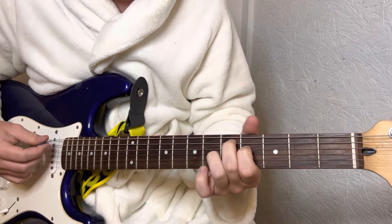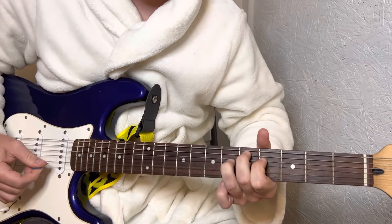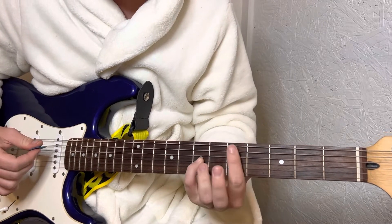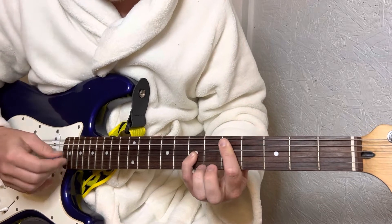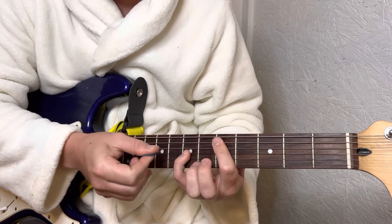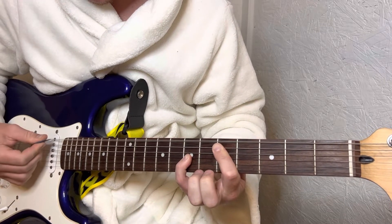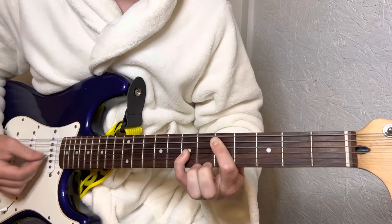All you're doing is going from this 1st chord shape, bending it up, and then I put my pinky on the 7th fret of the G string, and then on the 5th fret I bar the A and D string. And then back to that chord.